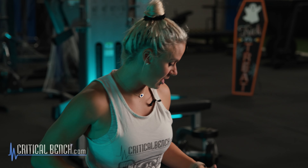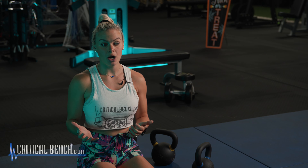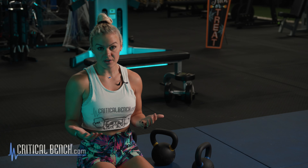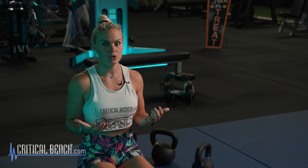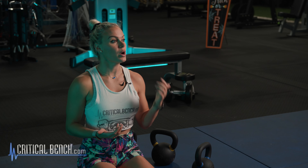Kettlebells are all the rage right now — everybody loves working with them. I think it's because people just want to change it up and want something different. So with that said, I decided to do a chest workout with kettlebells. I'm going to give you guys three different exercises that you may or may not be doing with the kettlebell. It could be a challenge — you can add this to the end of your chest day, and one of them is actually a muscle-building movement.